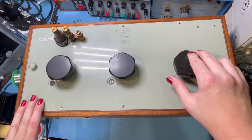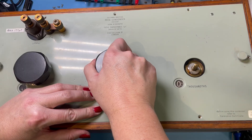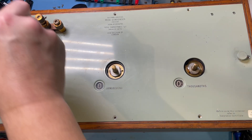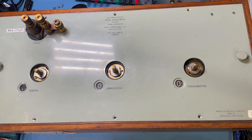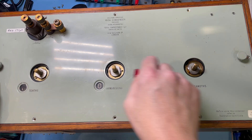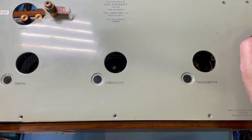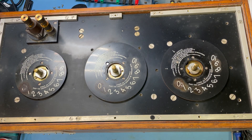Now these should... there we go. Brilliant. Now we can see what's going on.